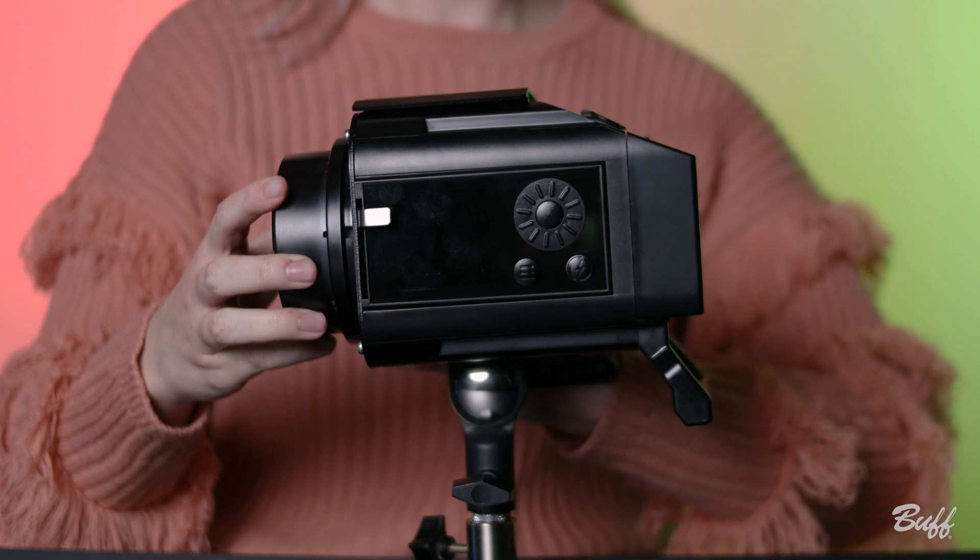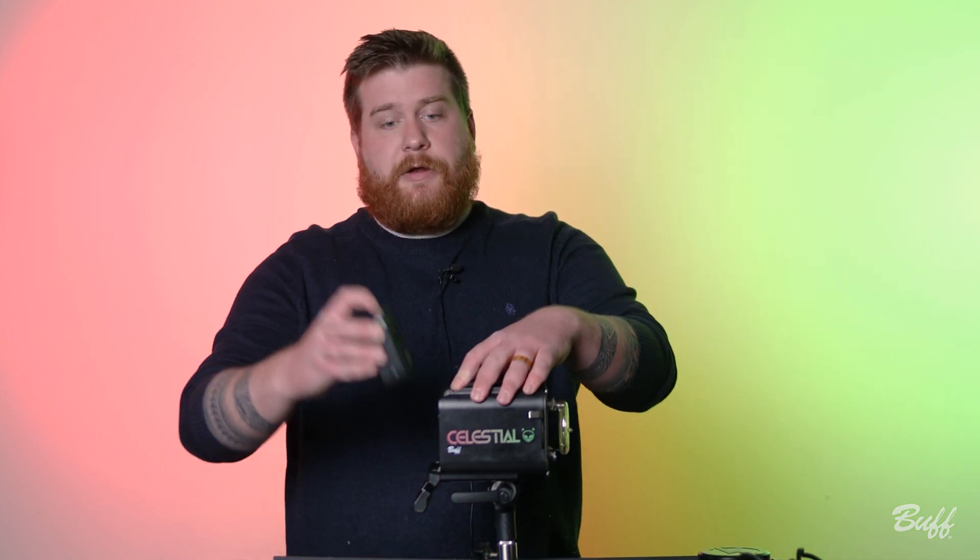and boasting an incredible 12-stop power variability. When you open your new Celestial, the unit ships complete with shipping cover, diffusion gel dome, the flash unit itself, battery charger, and our Celestial battery. Batteries are sold separately on our site for $119.95 if you need some spares.